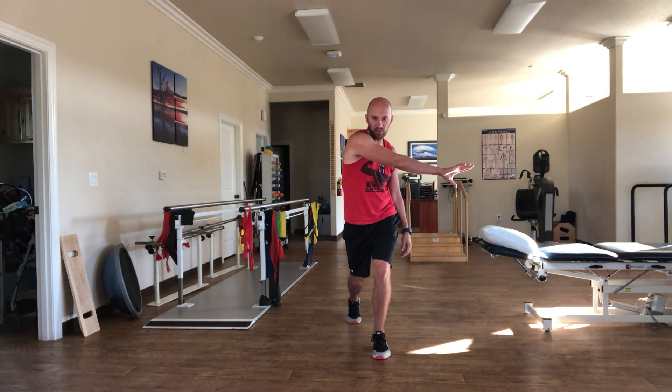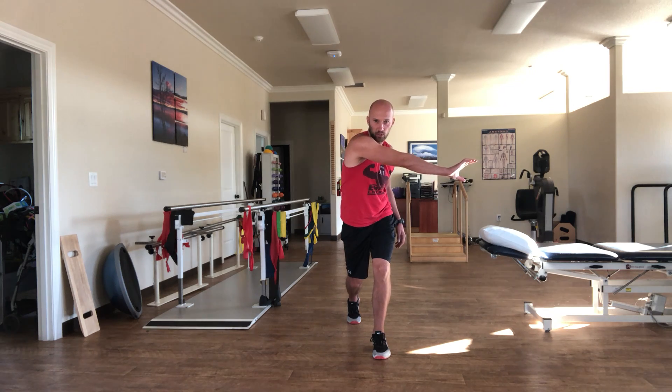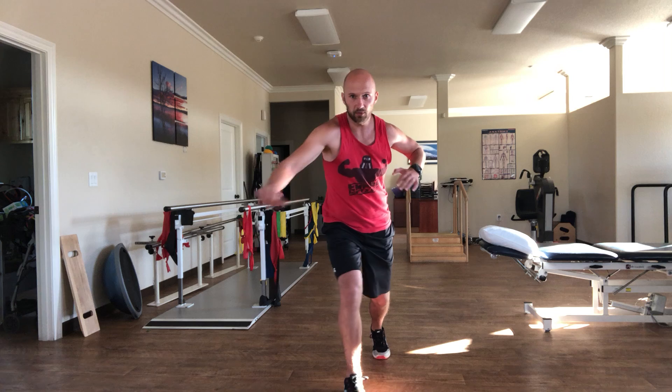You're going to hold that position. Take one breath in, silently in through the nose. Exhale, long sigh and reach. Hold position. You're going to breathe in again and switch sides and reach.